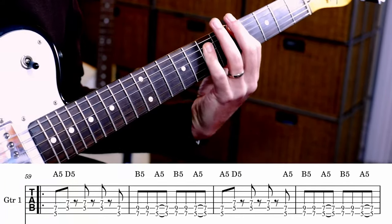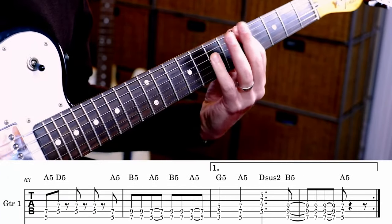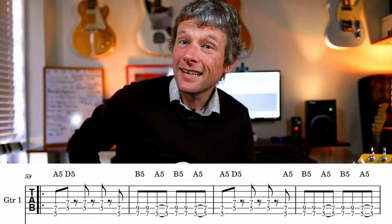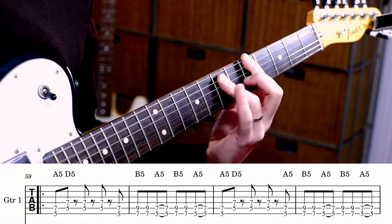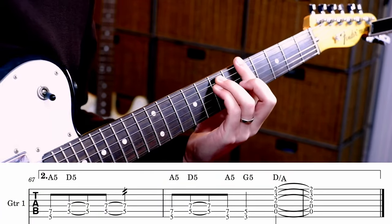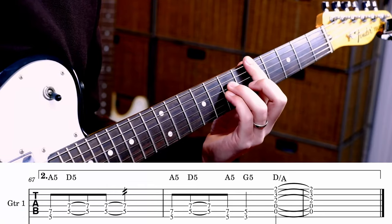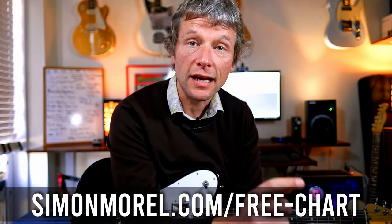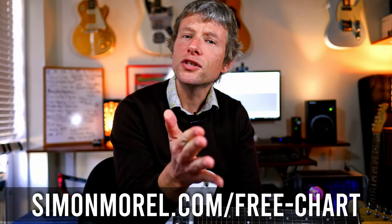After the solo, we run back into the chorus. And then a big D with an A in the bass. That is how Jessie's Girl by Rick Springfield goes. If you want the chart, go visit simonrell.com forward slash free hyphen chart. I will see you next time. I hope you've enjoyed this lesson. Thanks so much for watching. Bye for now.